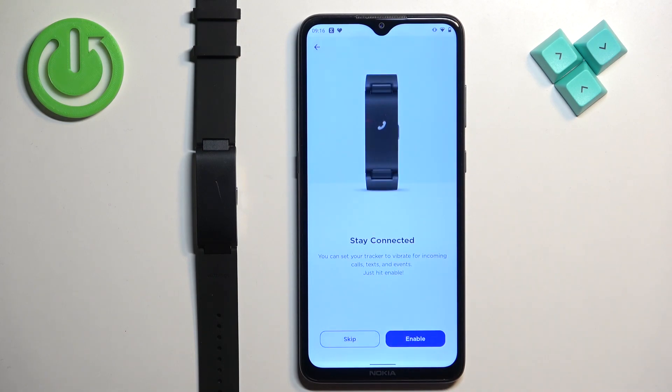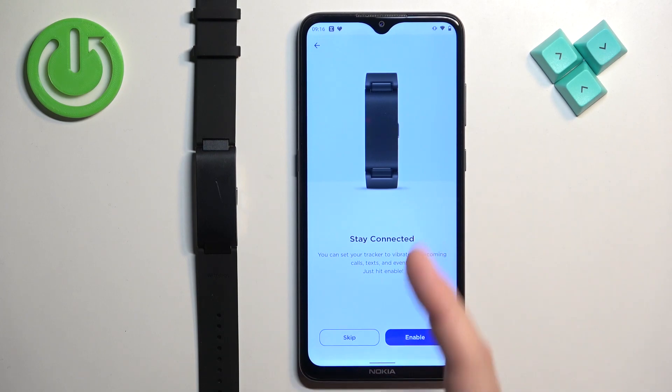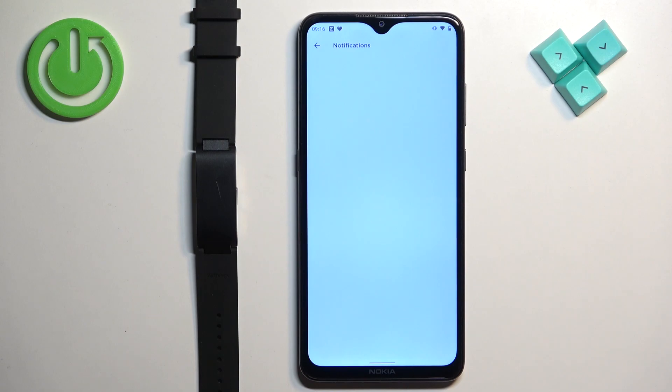You can enable notifications now. If you want to receive notifications from your phone on your band, tap on enable and allow the specific permissions. If you don't care about notifications, you can tap on skip. I'm going to tap on enable.